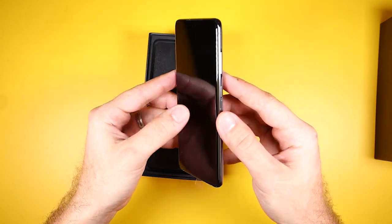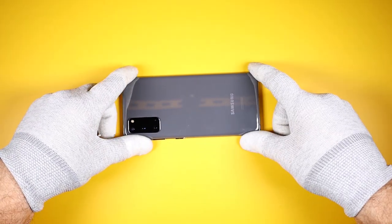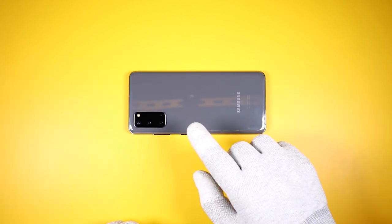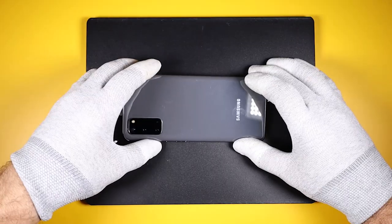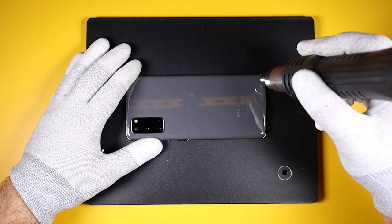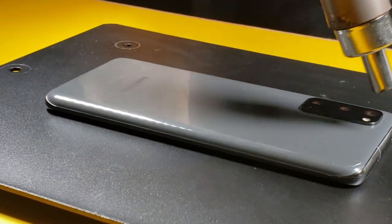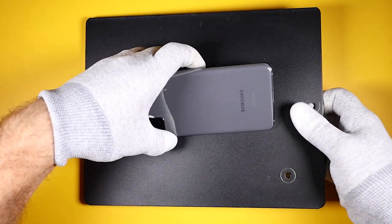Alright, let's dive in. Like we have seen on all recent Samsung devices, the back glass is held down by adhesive all around the frame. I will first need to apply heat all around to soften up the adhesive. I'm using my hot air station set at 350 degrees Celsius, which is pretty hot, but as long as I continuously move it around we should be okay.